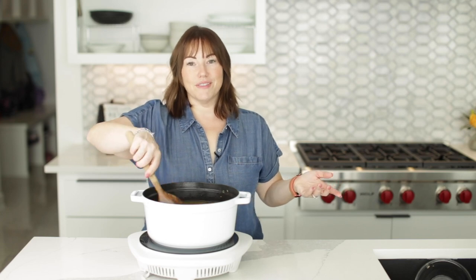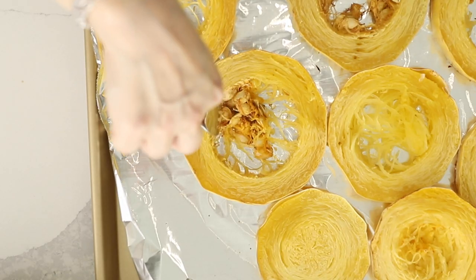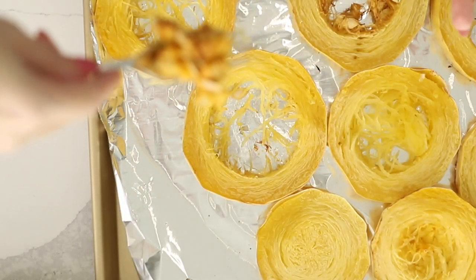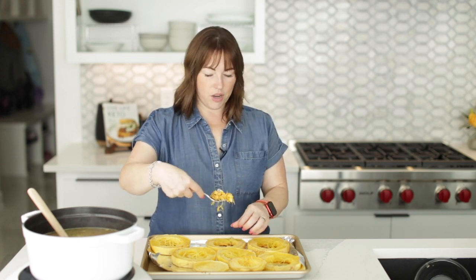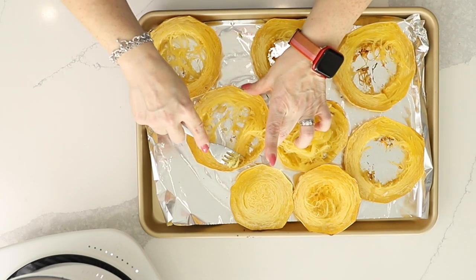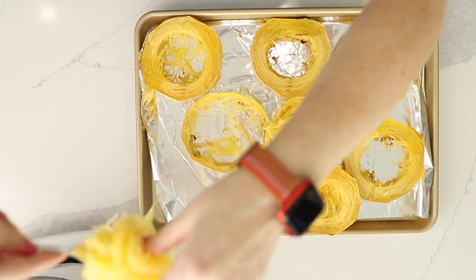We've got our roasted spaghetti squash out of the oven. This roasted at 425 degrees for 25 minutes. I just want to show you how easy it is to get the seeds out of the center — you literally just use a fork and scrape around and they come right out. This is a game changer. Now we're going to scrape all of the squash strands out of the skins and add them to the pot.